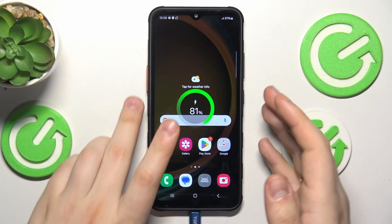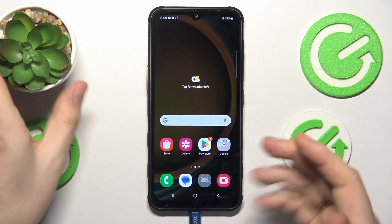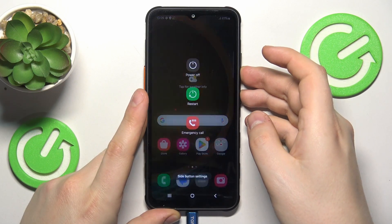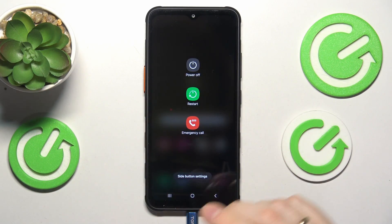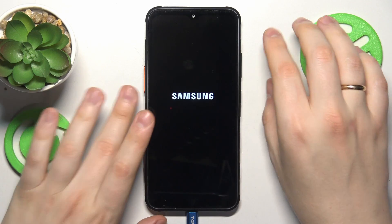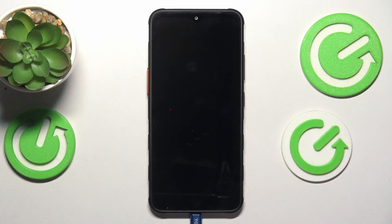Now we will need to shut the device down entirely. Simultaneously press and hold the volume down and power buttons for about 2 or 3 seconds, then power your Samsung phone off and wait until it is shut down completely.